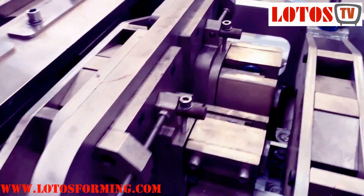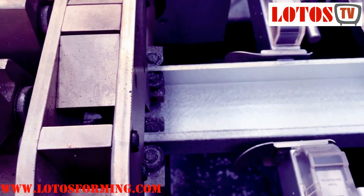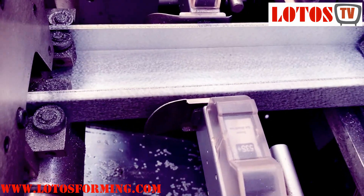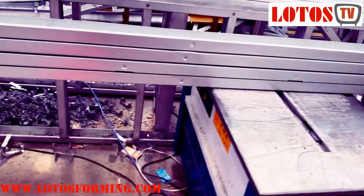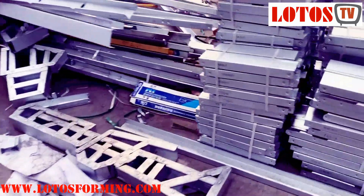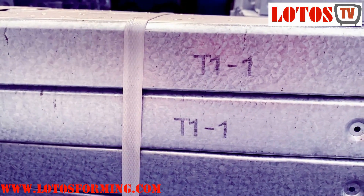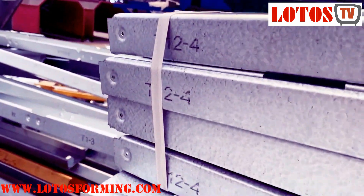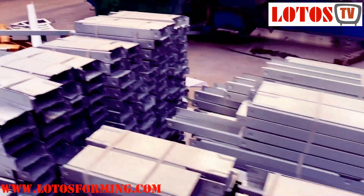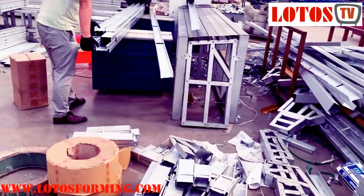Here we have some notchings and also we have printing. This place is for printing. For example, here is the code for the box, and this is the company name. All these kinds of lengths and different punches are produced by the same machine.